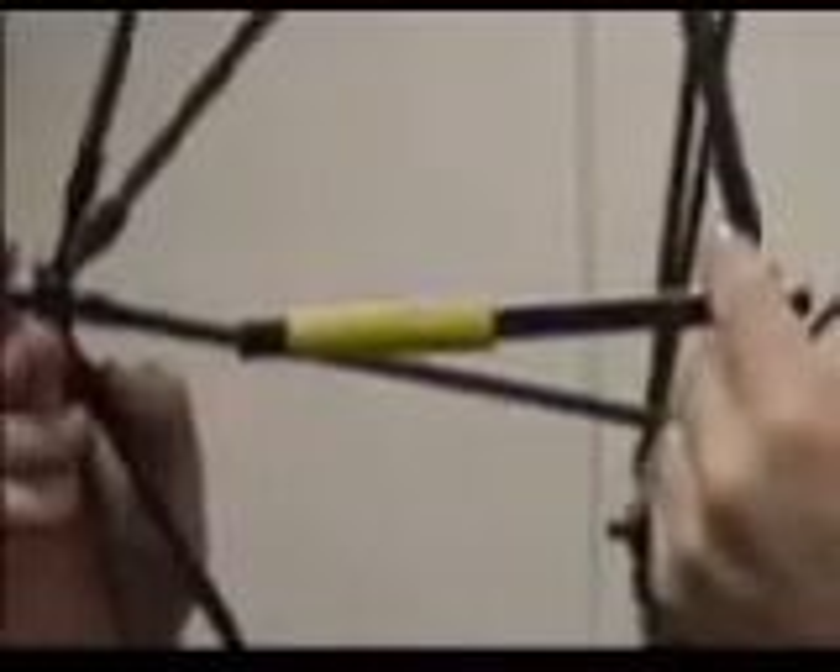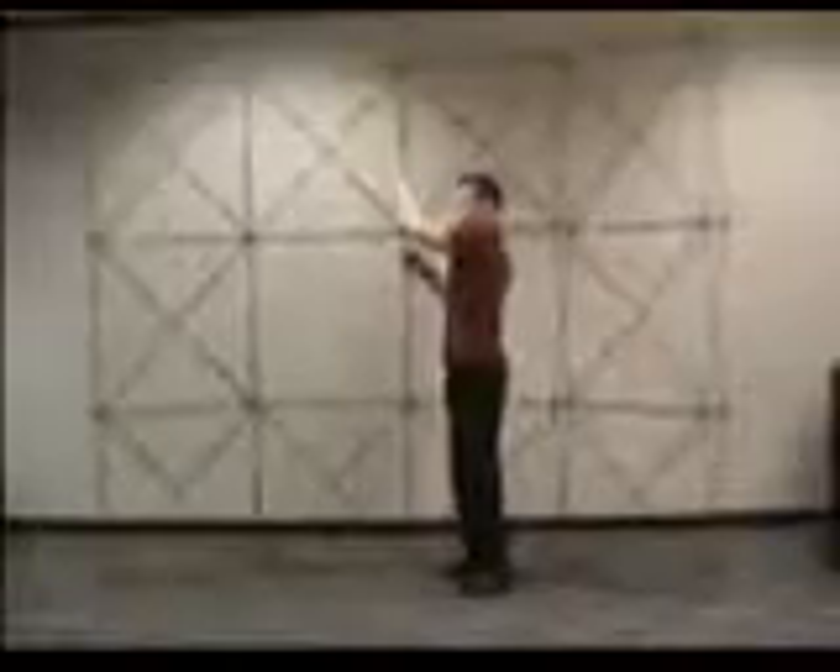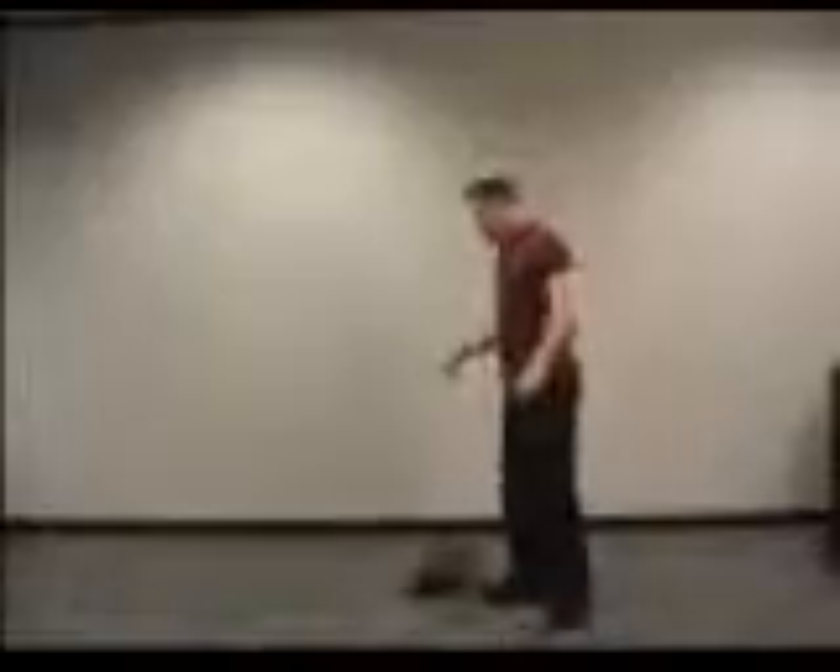Once you've removed all the channels from the frame, the frame is ready to take down. Start at the edges, pulling back the yellow connector to release it from the back of the frame. Continue this process all the way around the frame, leaving the center connector in place to last. With all connectors released except the center one, support the frame by holding one of the fiberglass rods and release the center connector. You can then allow your frame to fall and collapse.